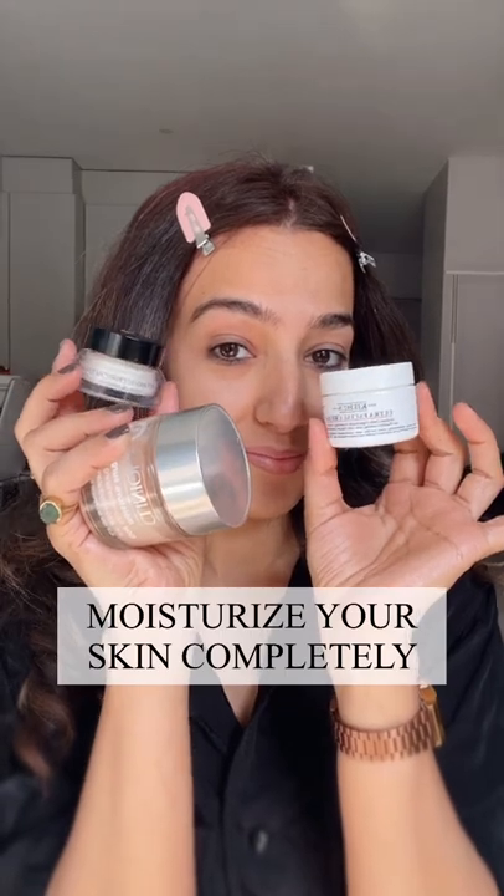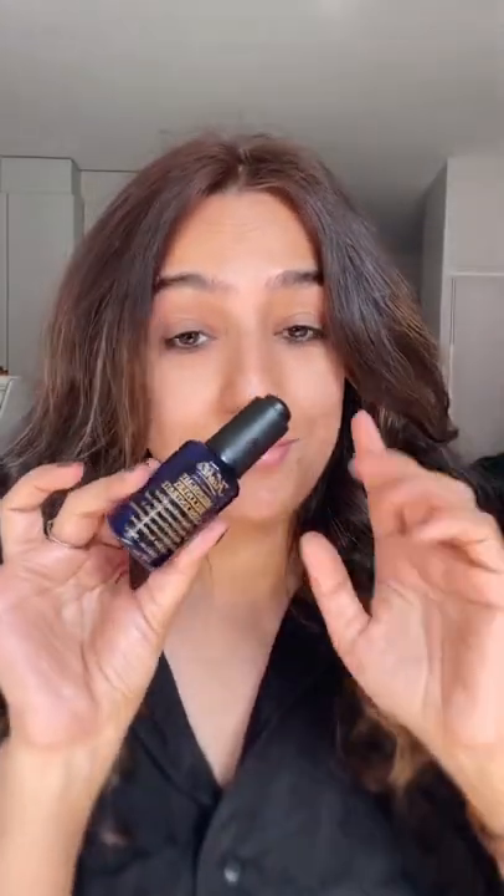Makeup tips for beginners with dry skin. First, skin should be well hydrated. Apply a good amount of moisturizer, or you can definitely add a facial oil as well. Wait for five minutes, let it absorb, then jump to the primer.